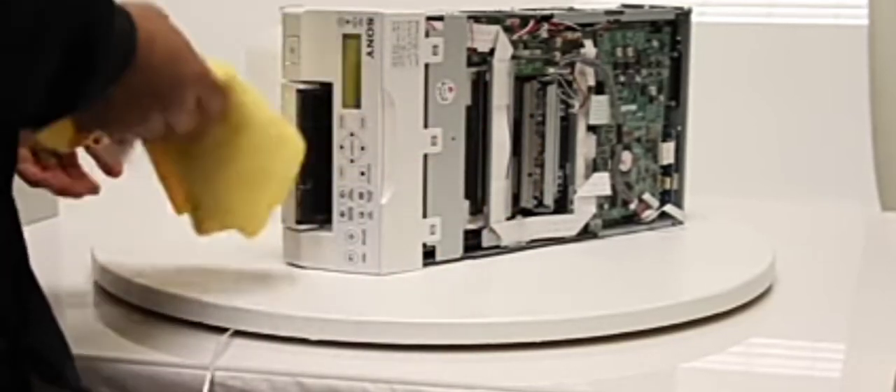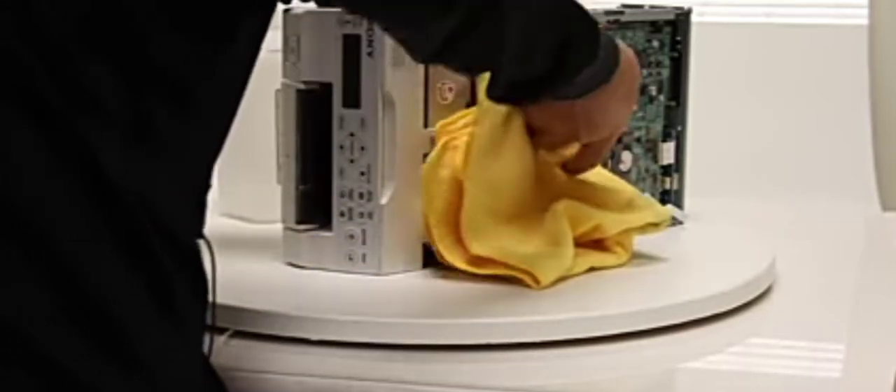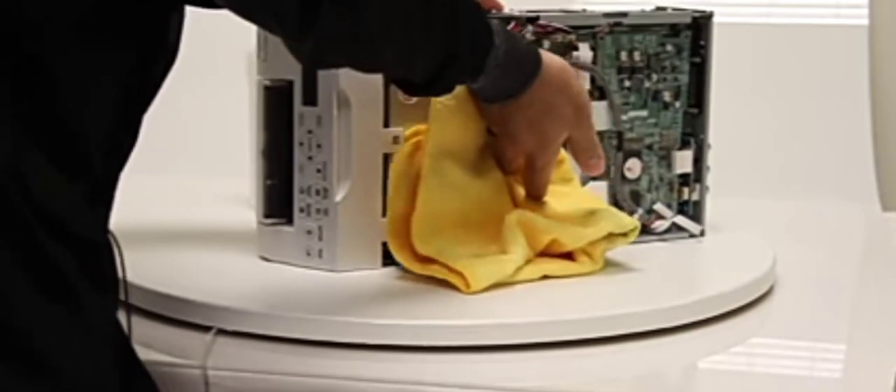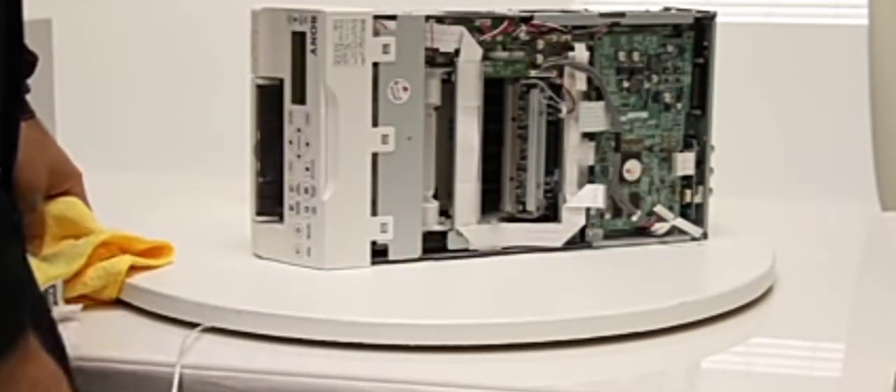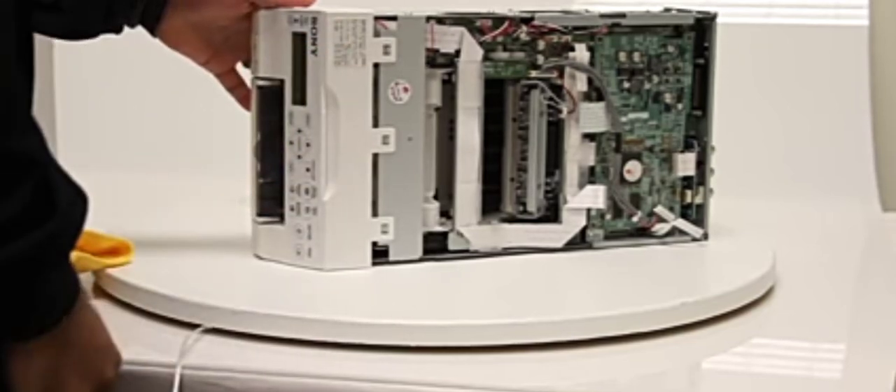What you want to do is get a soft pump with alcohol and clean the thermal head from left to right. Once you clean it, go ahead and put it back and do a test print.